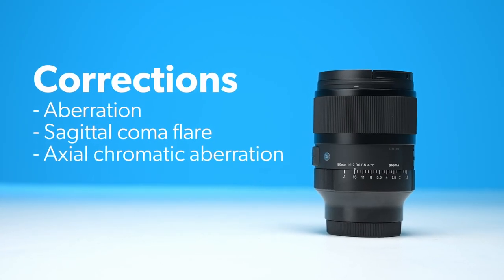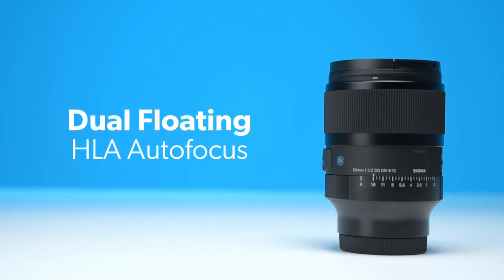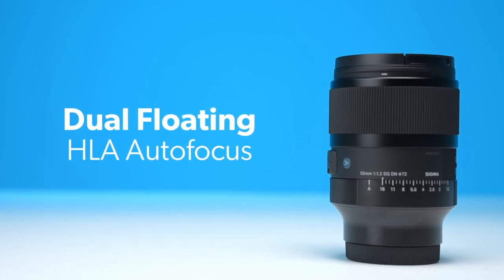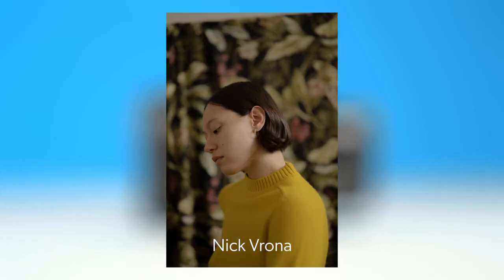Along with numerous in-lens corrections, Sigma has also implemented their dual floating HLA autofocus system for smooth, quick, and silent autofocusing from near to far. Users will also be pleased to find very minimal focus breathing.